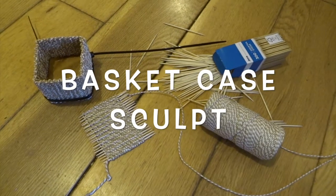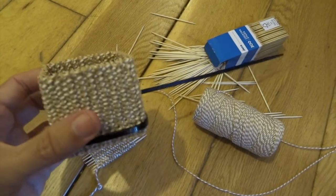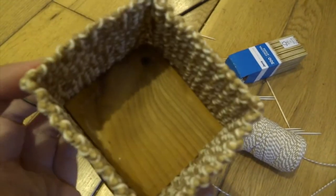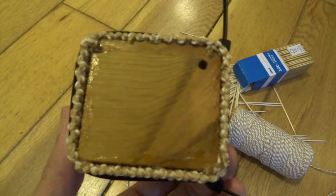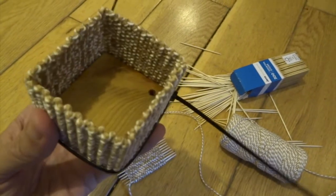Hi YouTube. If you haven't seen the film Basket Case, it's basically about a man who is born with his twin brother attached to him, and eventually he has him surgically removed. He's a lot smaller than he is and he's a sort of grotesque kind of creature, and he carries him around in a basket.